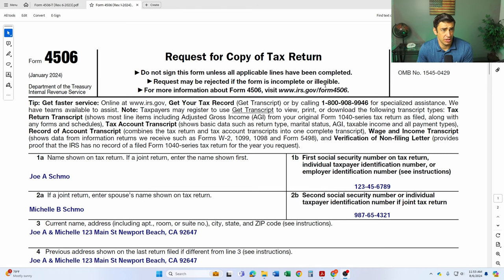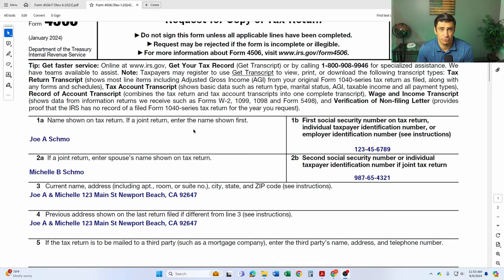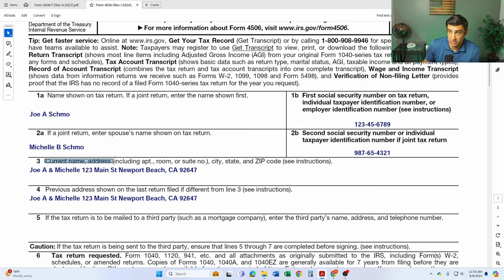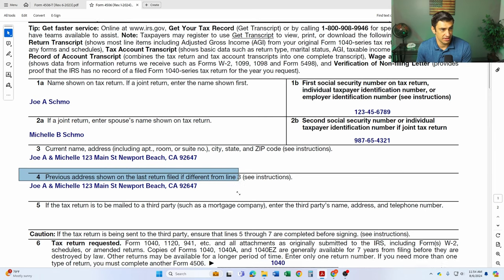I got a link in the description below on how to get this form. It's pretty straightforward to fill out. Lines one and two: name and social. So if it was filed jointly, you make sure you do put the spouse's info on the second line here. You need to put your current address on where they're going to mail this tax return to on line three.